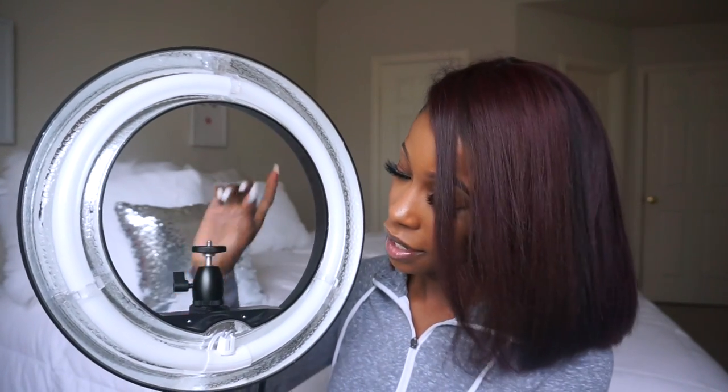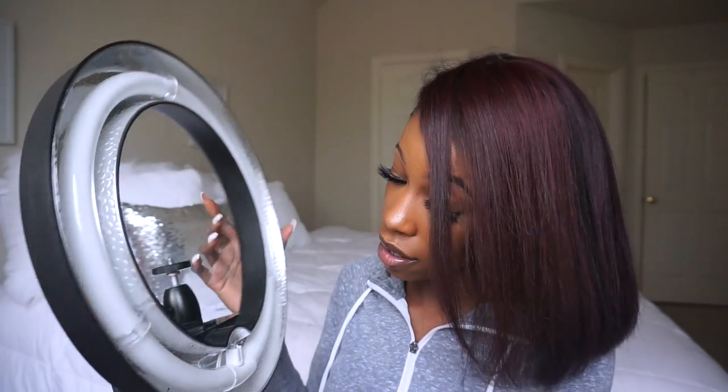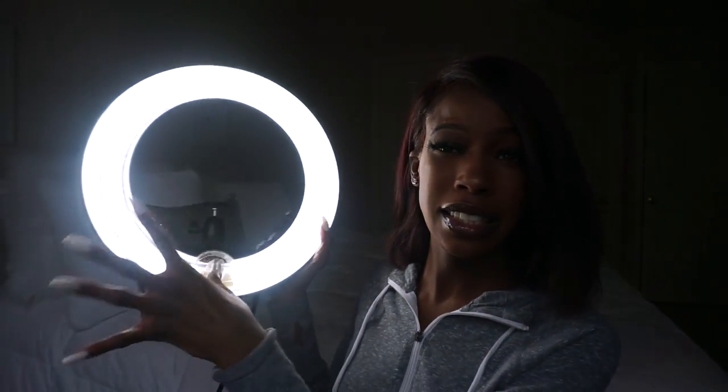Let's review: this is the ring light, and the ring light comes with just the ring light. The adapter is literally this small — it comes in a little bitty box. Let me plug up the ring light for y'all — we're going to turn it on with this little twist knob right here.